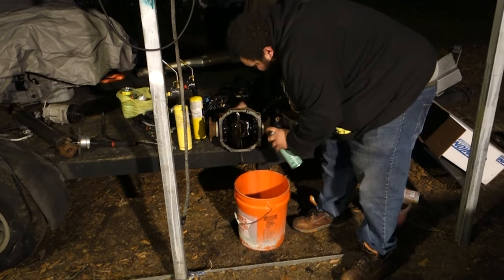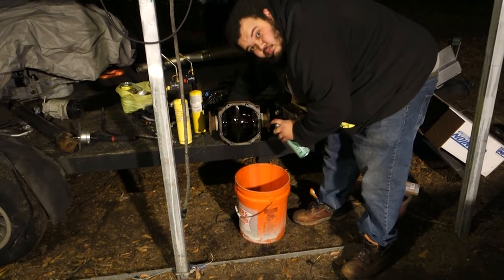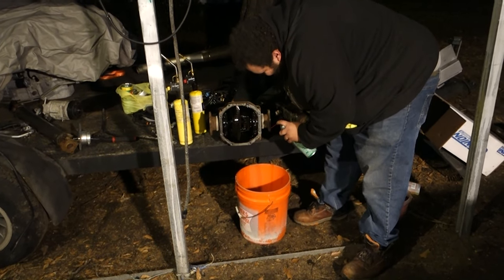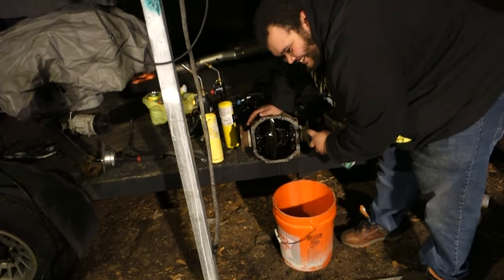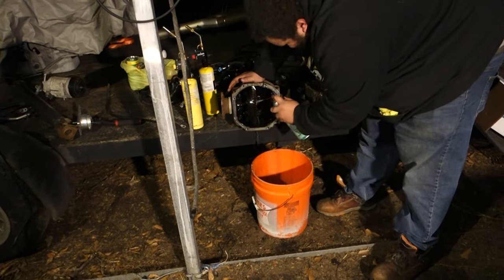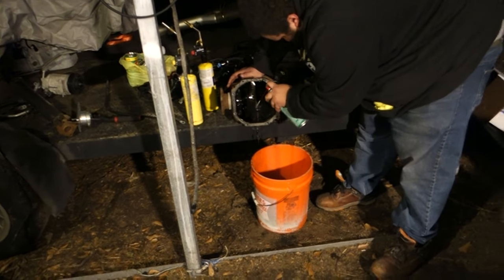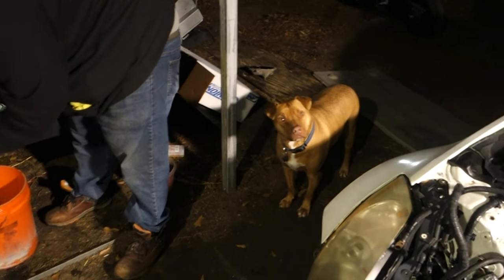Man, finally about to get a race car. We're welding the diff in the 350Z. Dino, it's cold outside, isn't it buddy?